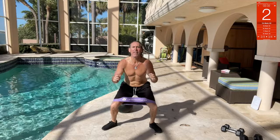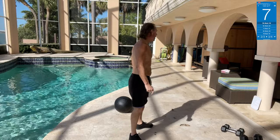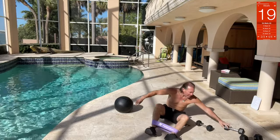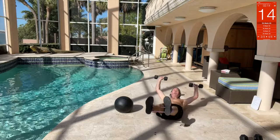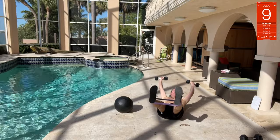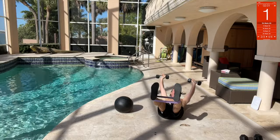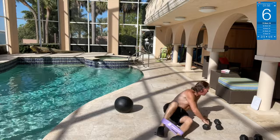Hollow holds with the dumbbells — bring your ankles down, weights out. We're going to hollow hold, spread arms out, hold the feet apart, keep that band tight. Get your shoulders off the floor, hold it — a couple extra seconds. Nice.